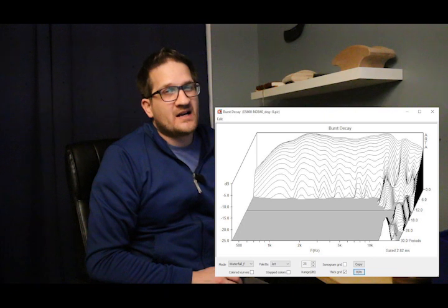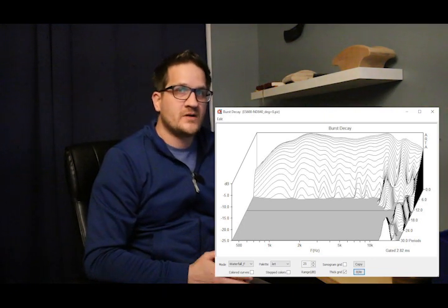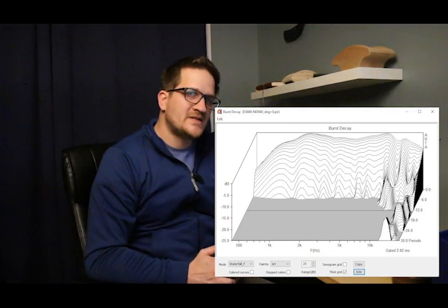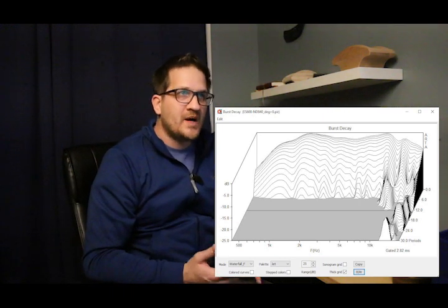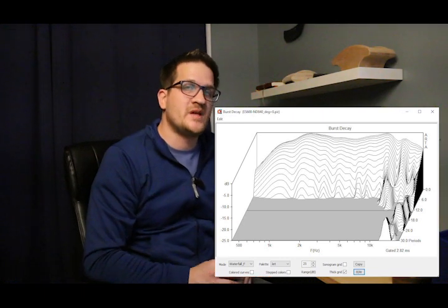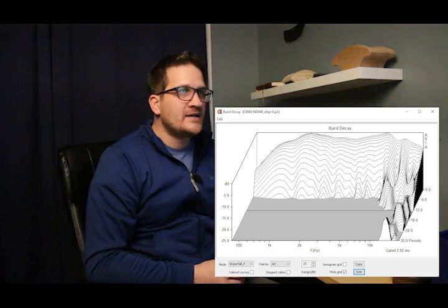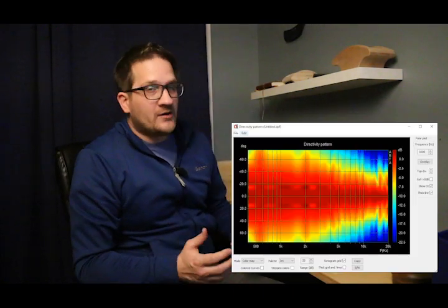The burst decay is actually incredibly clean from 500 Hz up to 10 kHz. Past 10 kHz we do see some breakup — I'm not sure what specifically is causing this, but I can only assume it would be some form of diaphragm breakup or resonance.